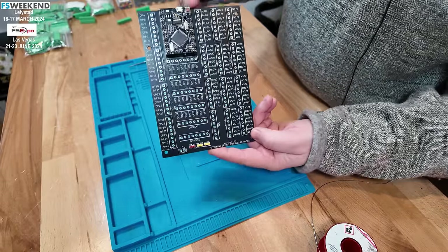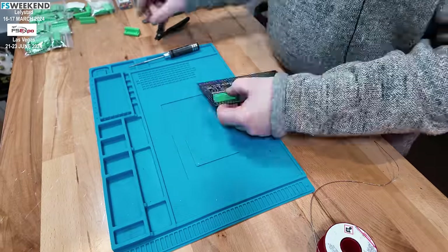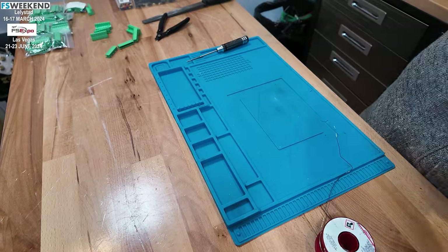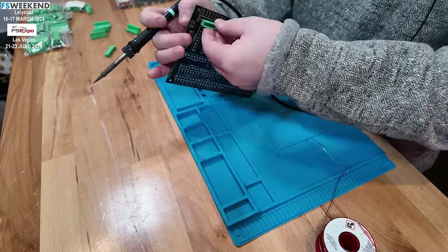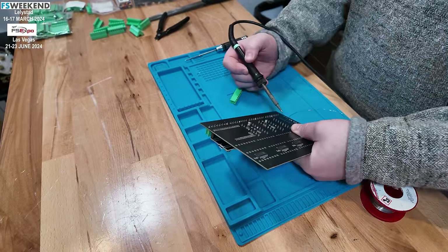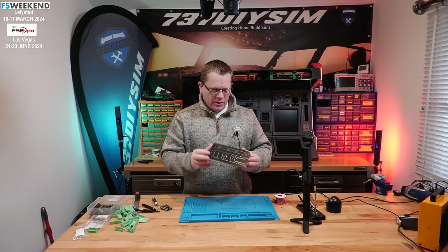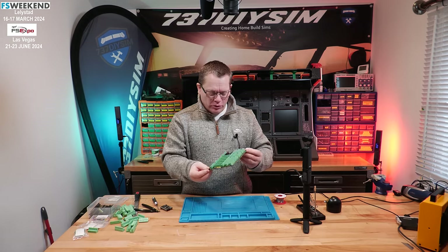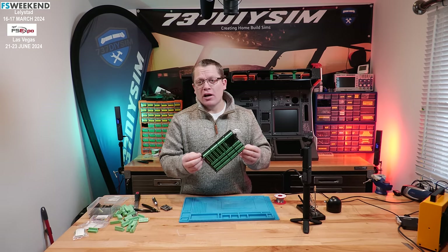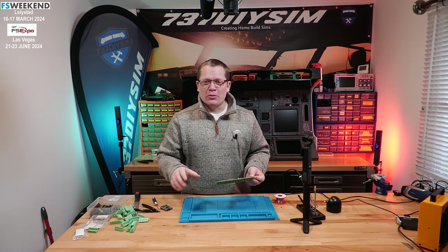Now that just leaves all the large terminal connectors to fit. I'll solder one pin of every connector first, then do a quick check to make sure they all look straight and can be adjusted if not sitting flat. They all are, so now let's turn it over and solder all those pins up.